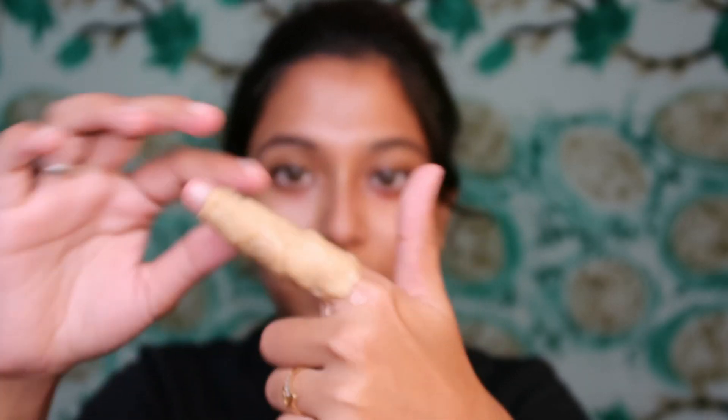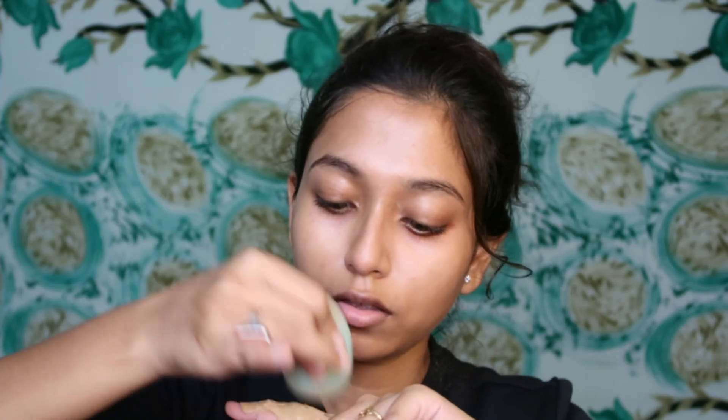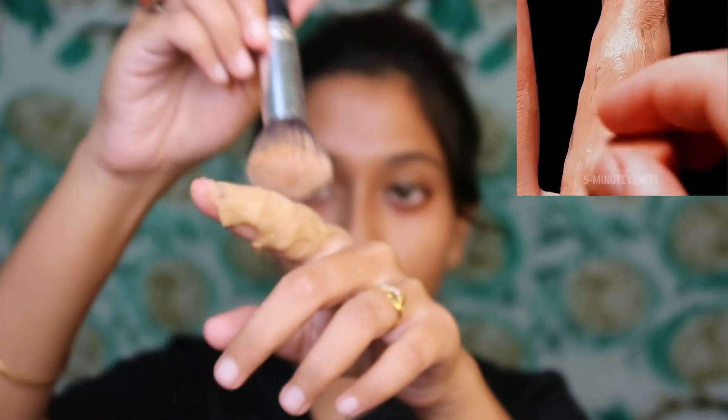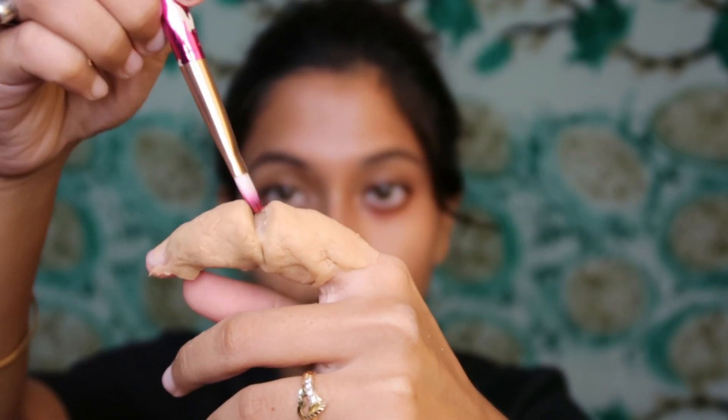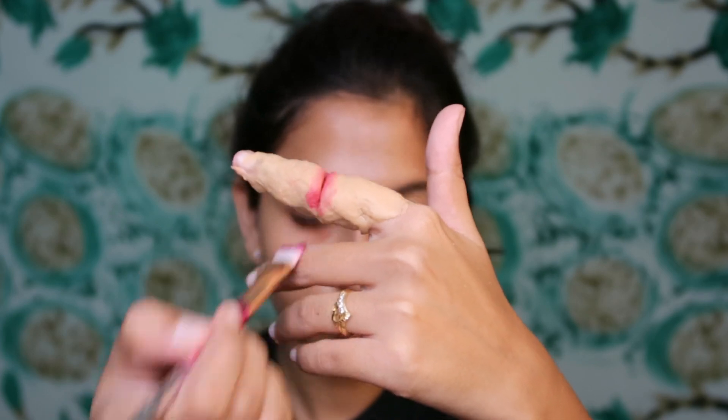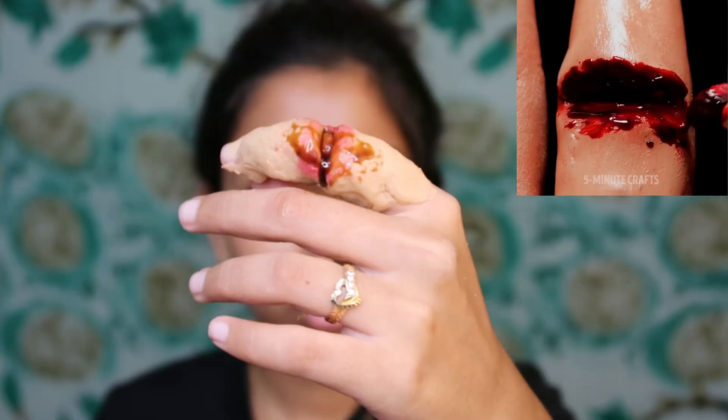For hack 3 we need face putty, but since I don't have it I'll use atta. We put the atta on one finger, apply some foundation over it, then set it with powder. Next, using a cutter, we create a cut line between the fingers. We apply red eyeshadow in the middle and finally apply fake blood.